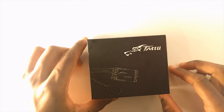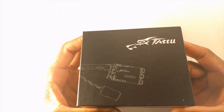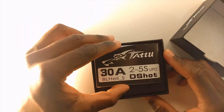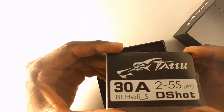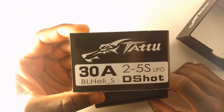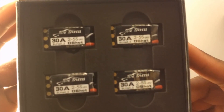I definitely like the design they have on this box — looks pretty cool. Let's get this thing open and take a look. So initially when you open the box, this is what you have. We have this little booklet right here. These are the Tattoo 30 amp ESCs, D-Shot capable, running on the newest version of BLHeli_S, and they are 2 to 5S capable. They look pretty nice.